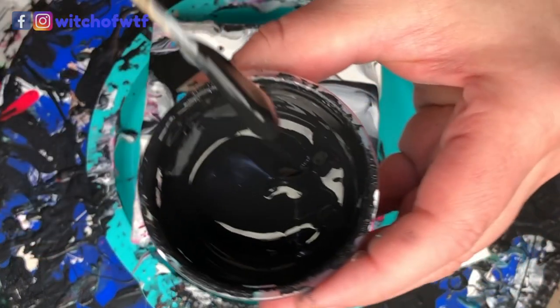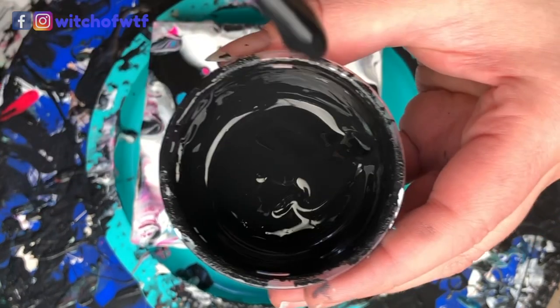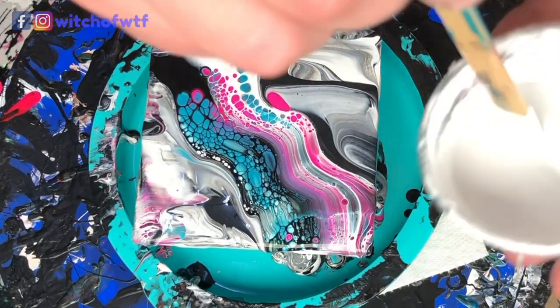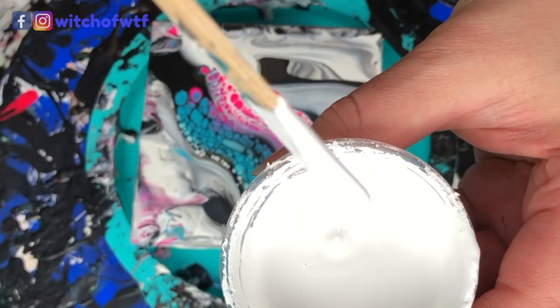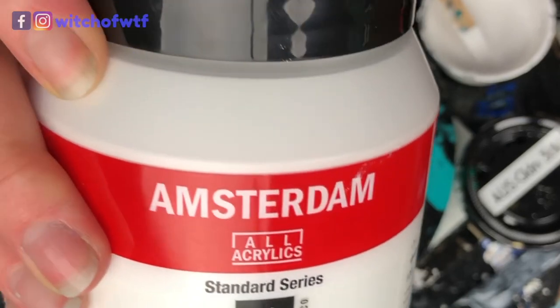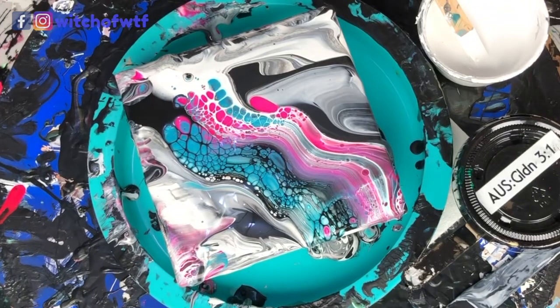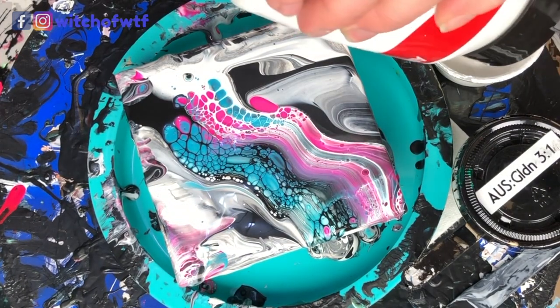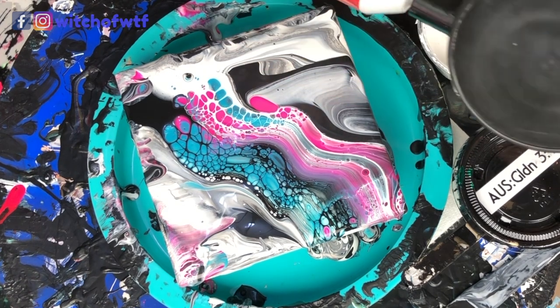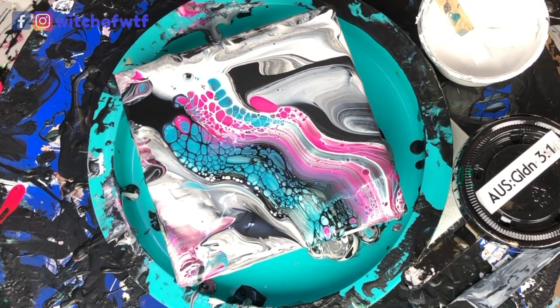Here's how liquidy my black is — not very, it kind of globs. And here's how liquidy my white is — a little more liquidy. So I'm going to add a little bit of Amsterdam, which in itself can be a cell activator if you just rinse it with water. I'm not going to add too much, just like two drops there.